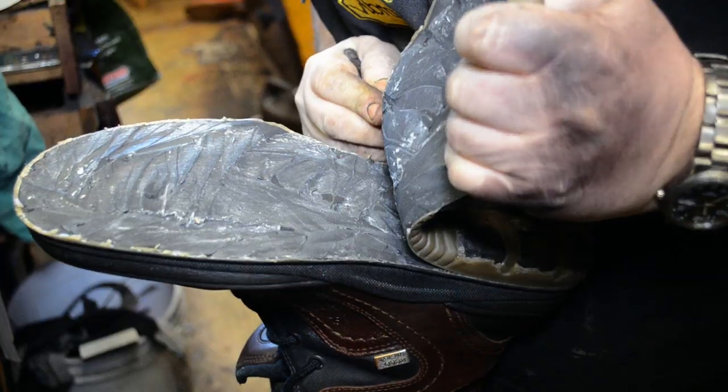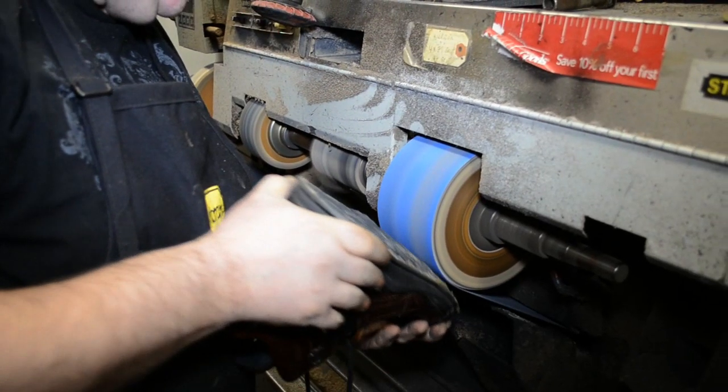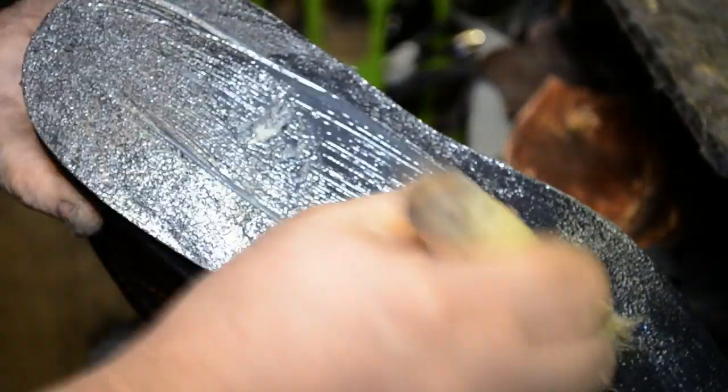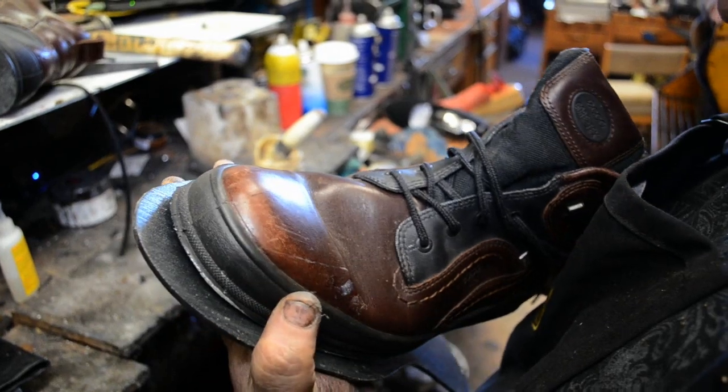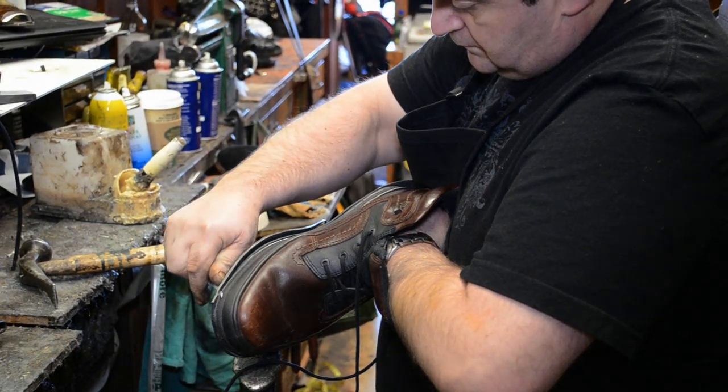First he will remove the heel and sole combination as shown. Then he will grind off the old glue for a smooth surface. Now he's ready to attach a new rubber base. The base is glued twice and hammered tight.